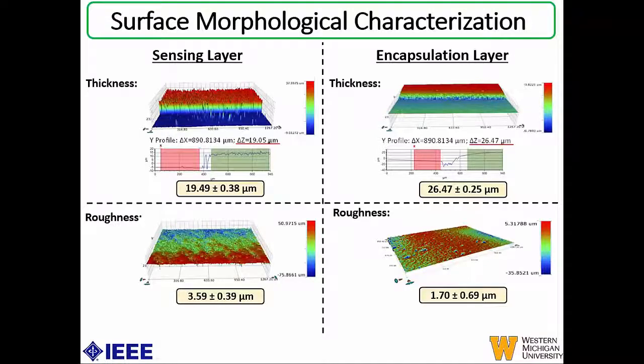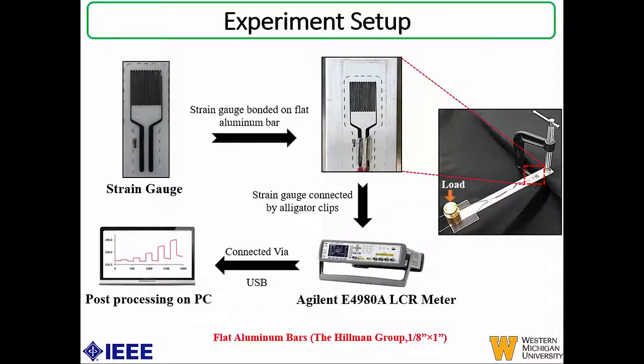Surface morphological characterization was also done for both the sensing layer and the encapsulation layer. The thickness was around 19 micrometers and 26 micrometers for the sensing and encapsulation layers respectively. The roughness was around 3.5 and 1.7 for the sensing and encapsulation layers. For the experiment setup, the printed strain gauge was bonded onto a flat aluminum bar to create a cantilever-based setup with a fixed beam. Loads were applied to monitor strain, and it was connected to an Agilent LCR meter in turn connected to a computer for data acquisition.